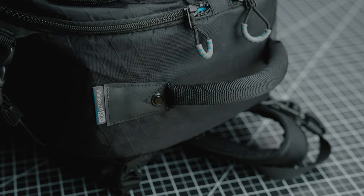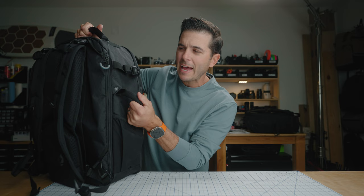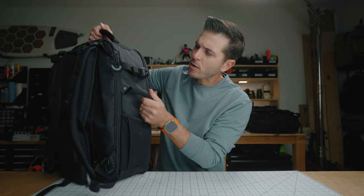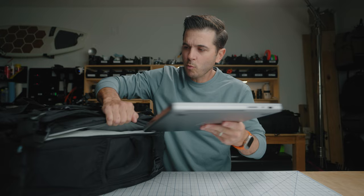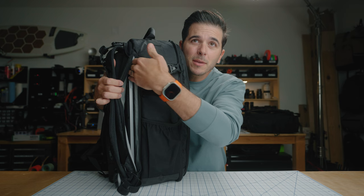Everything on this bag feels very overbuilt, very incredibly durable. What makes this the new version is right here: a rear laptop sleeve. This thing I think could fit any size laptop. I've got the 16-inch MacBook Pro, and when you put it in there, look how much extra space there is above it — I could fit my whole hand above my laptop. So it can definitely hold a 16-inch MacBook Pro, and for sure could hold an even larger laptop.